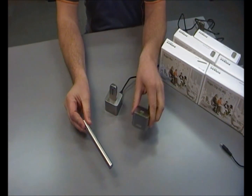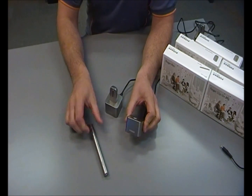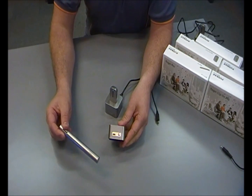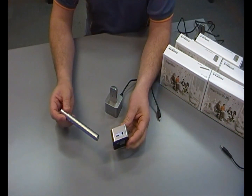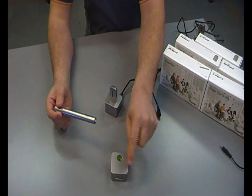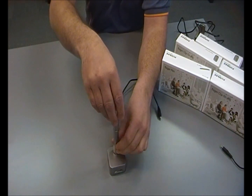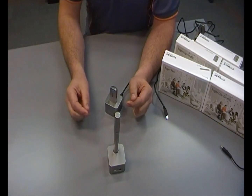The Roger pen comes with a docking station which also charges the unit when it's not in use. On the back of it, it actually has an audio input for connection to external audio sources. This means I can use my Roger pen and FM system with the television or any other audio source simply by placing the docking station beside the audio player or TV. Placing the pen in the docking station, I can now hear whatever I've connected to the docking station.